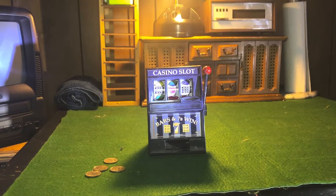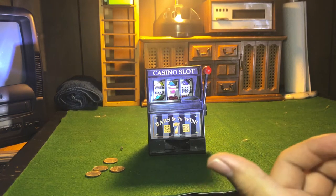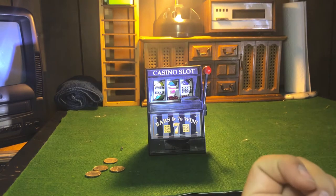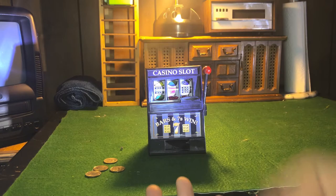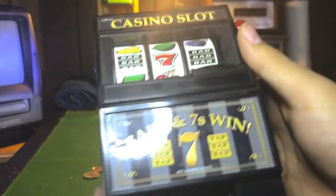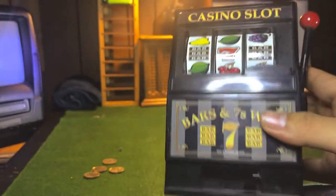Hello, welcome back to another video. Today we're gonna take a look at the casino slot machine toy. This is not a gambling machine, it's not made for gambling, it doesn't go into any casino — it's simply a toy you can play around with.